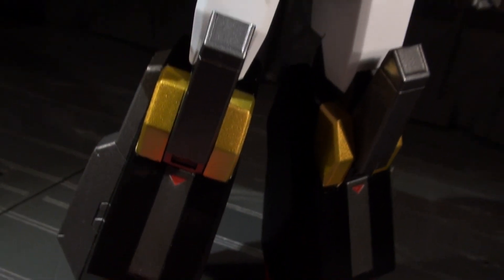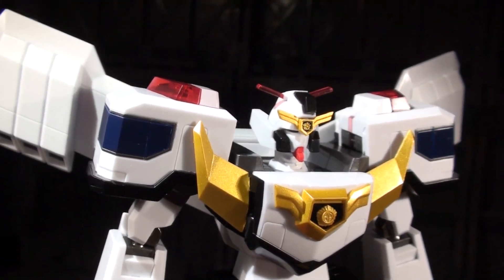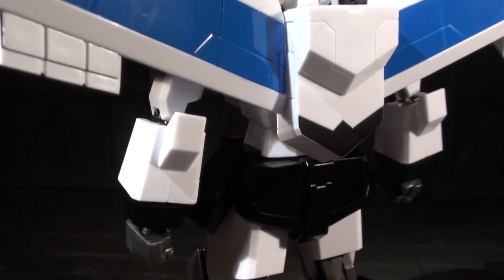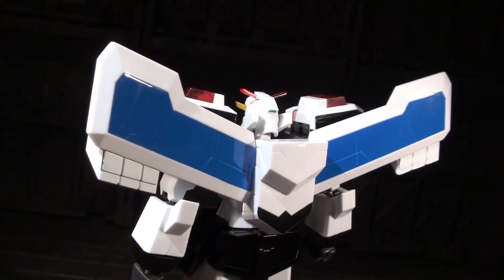Taking the slightest of liberties for the sake of Chogokin beef, SRC Jay Decker is otherwise a love letter to Sunrise's animation model. The lines of the sculpt are bold, strong, and angular, with bright and clean blocks of color filling out every space they're meant to occupy. The sheer oomph of the bright white and red against black and gold is a joy for the eyes.